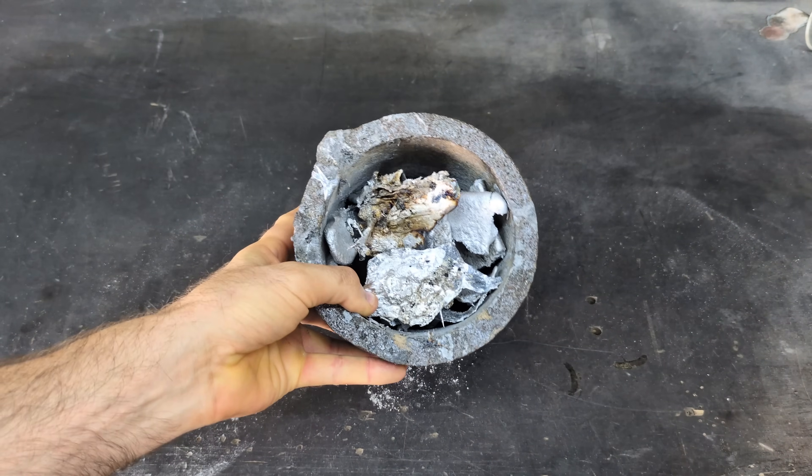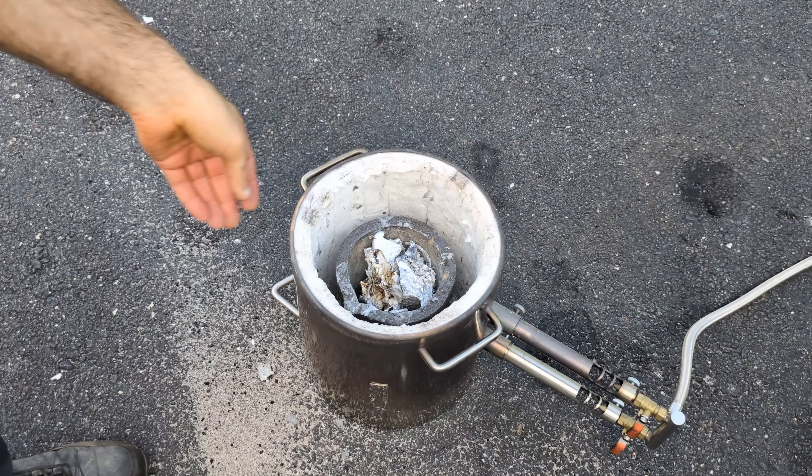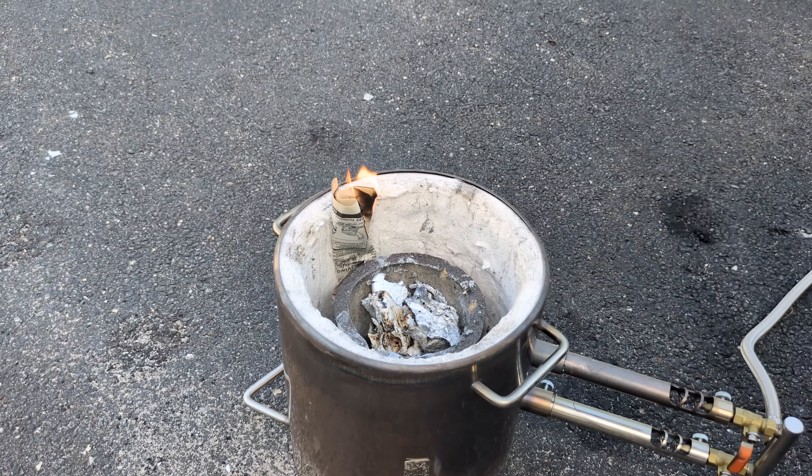Now that the crucible is filled up to the top, we're going to bring it outside and put it into the furnace. This is the Vivore 12 kg furnace. If you're interested in one, I do have an affiliate link in the description below.